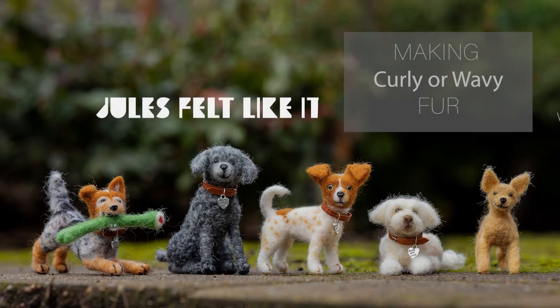Hi, felting fans, it's Jules. I have moved, I have a new kitchen, I have new hair, and today we're going to have a new episode and it's all about making curls. I started this channel so that I would have a place to share all of my different felting techniques. If you want to learn different things about felting, please subscribe and let's get started.